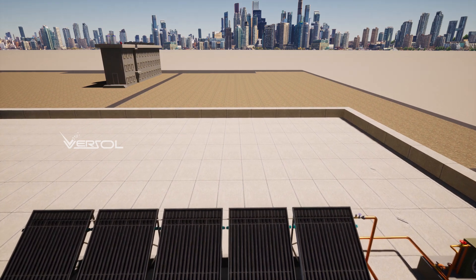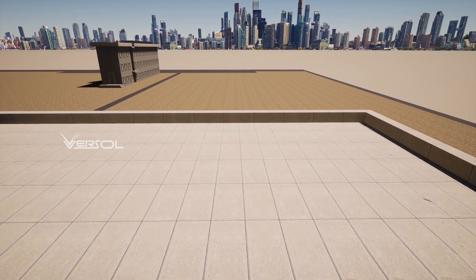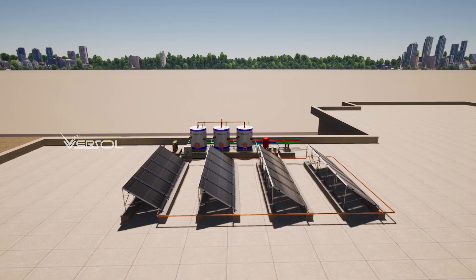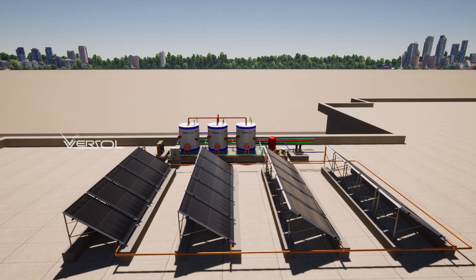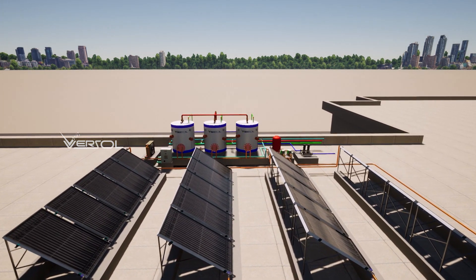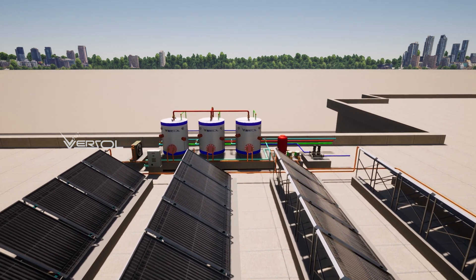The tank is well insulated to prevent heat loss. The circulating pump is installed and connected to the piping. The pump ensures that the heat transfer fluid circulates between the solar panels and the water storage tank.